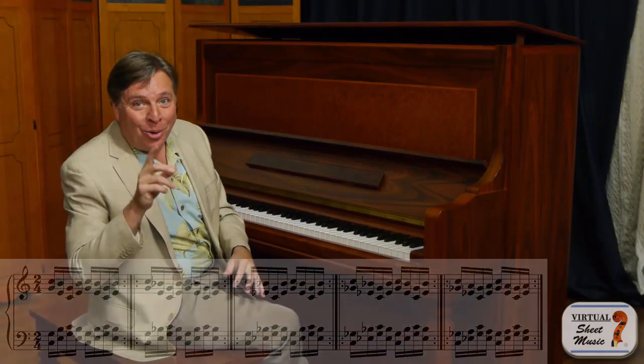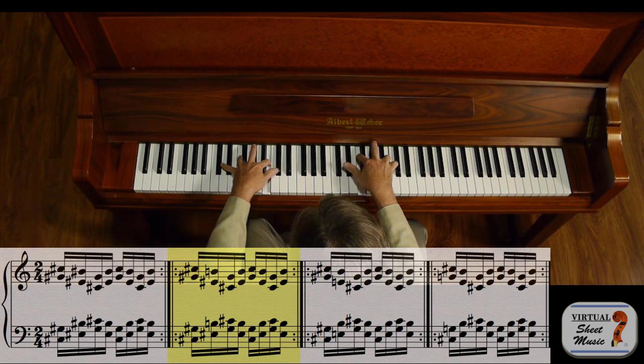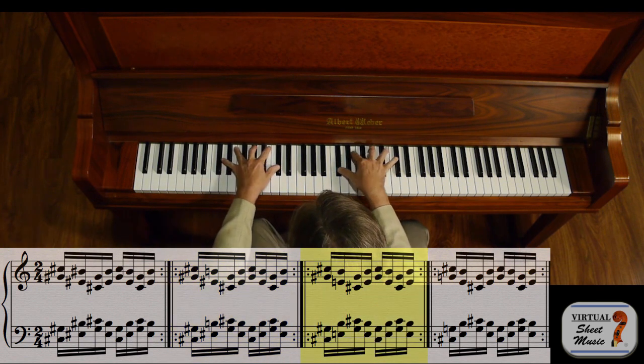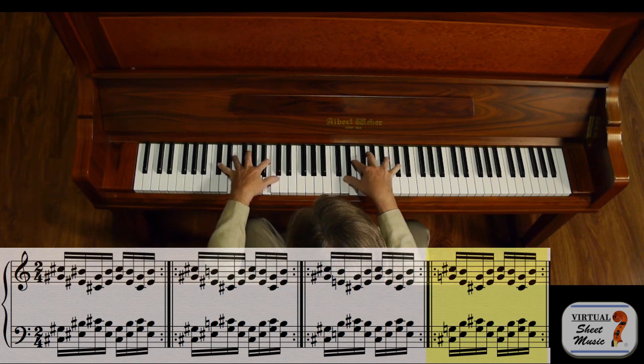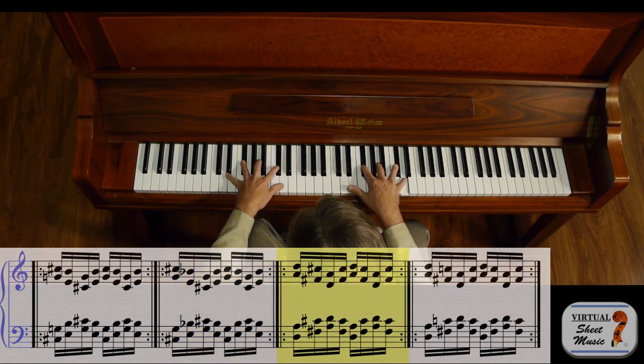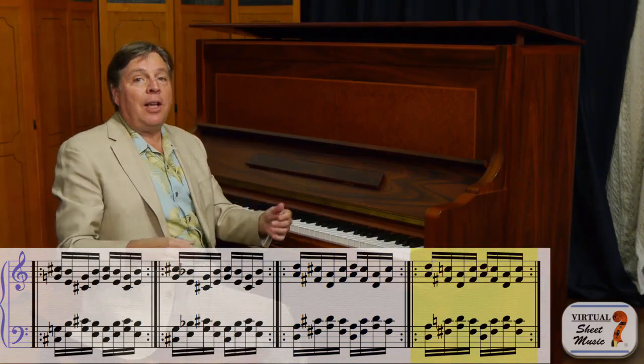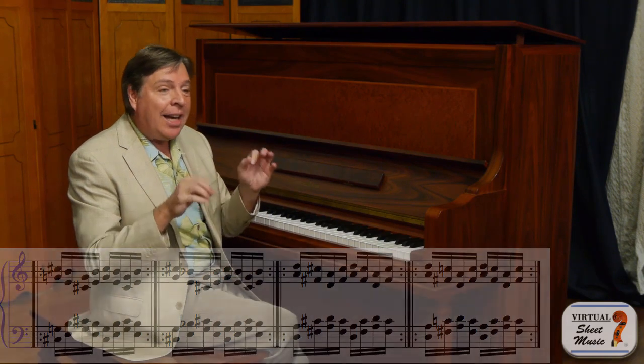That's just the beginning, because you're going to go through all 12 keys — right up a half step higher each time, doing the same exact chord transposed half step by half step. So now we do the same thing on D flat. If you go through all 12 keys like that, it is an incredible workout.